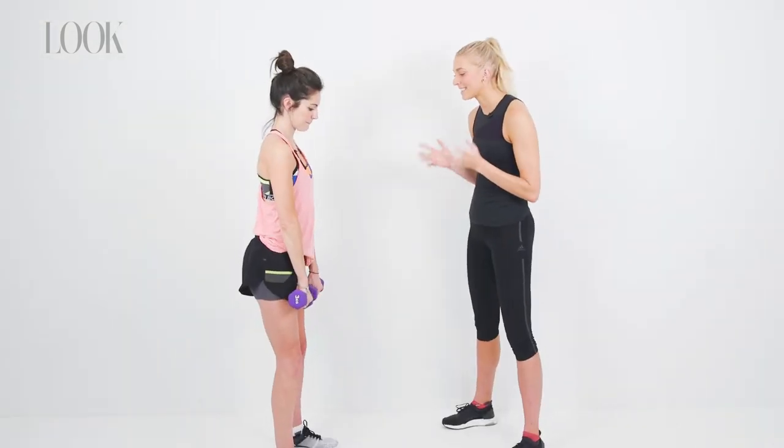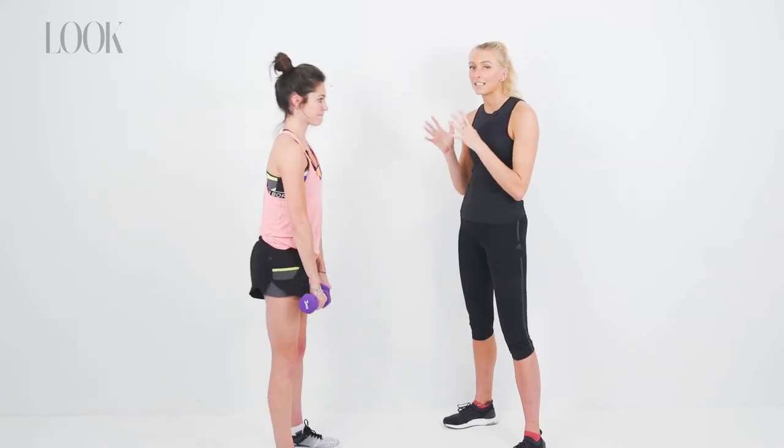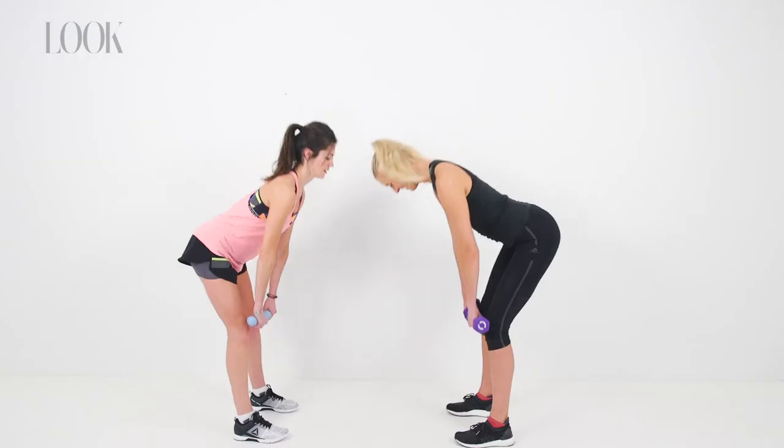So the next exercise is a great one for your legs. We're going to go into a Romanian deadlift, really focusing on keeping your back straight, your core engaged, and just hinging forward from the hips, letting your neck follow forward with your body.